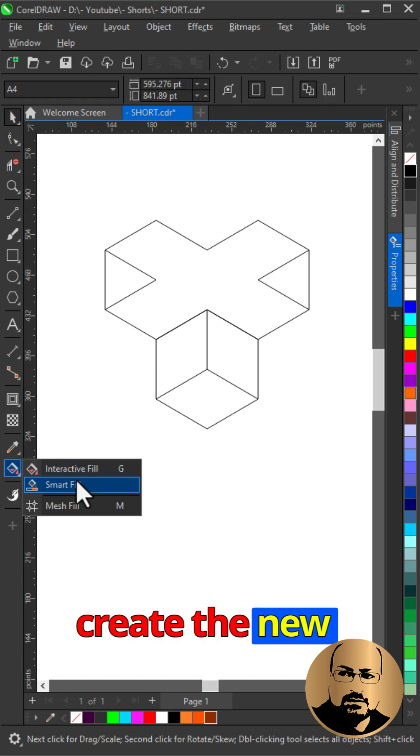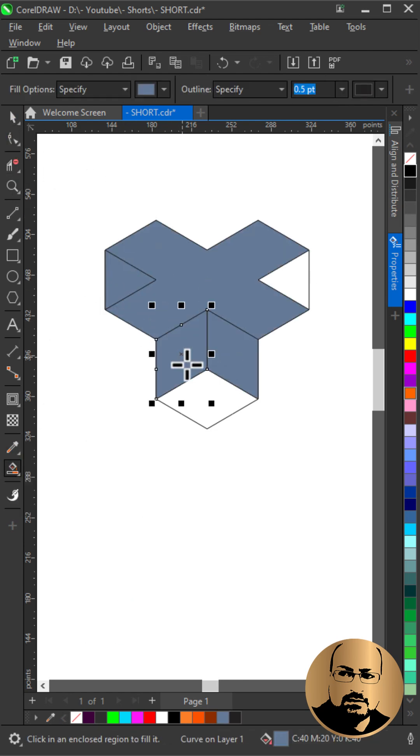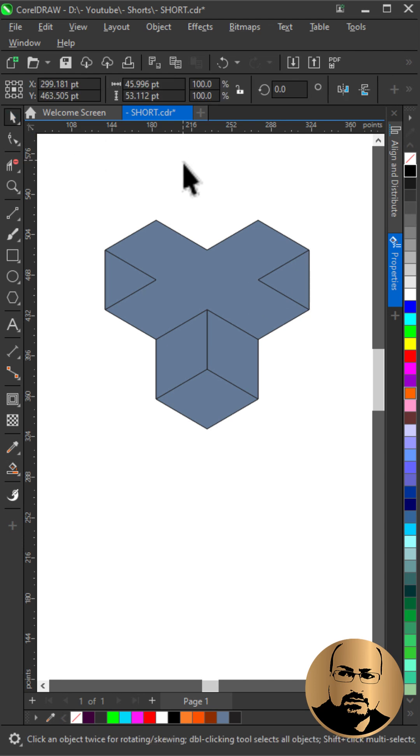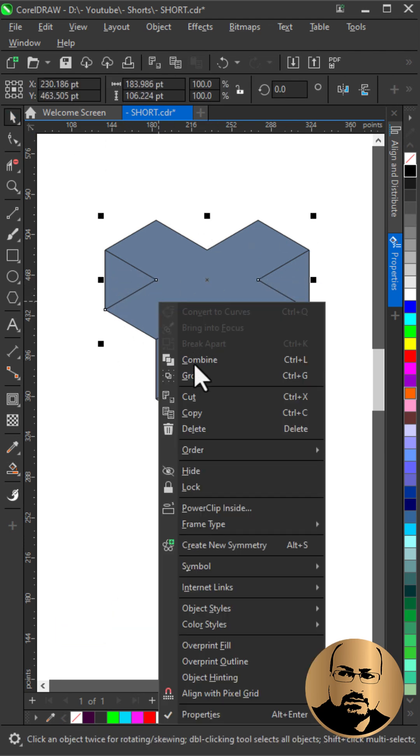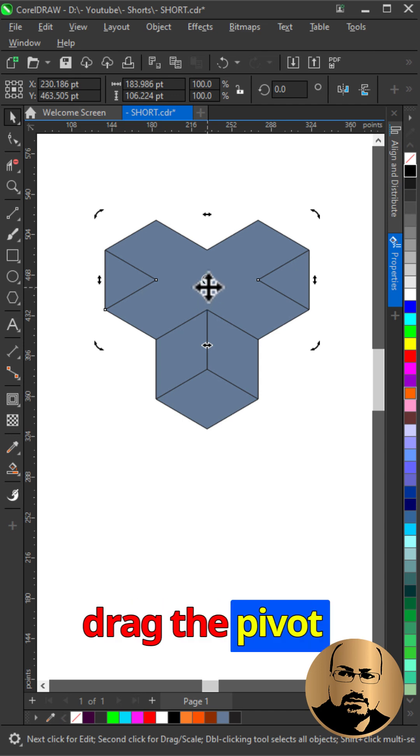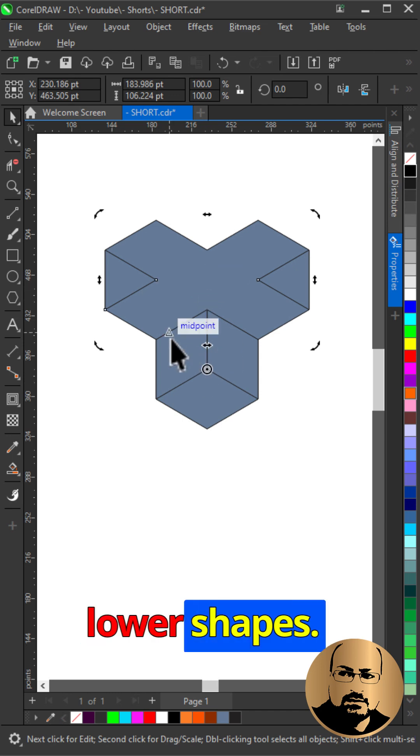With the smart fill tool, create the new shapes. Select the top 3 shapes and group them together. Click twice and drag the pivot point to the center of the lower shapes, then make a copy.